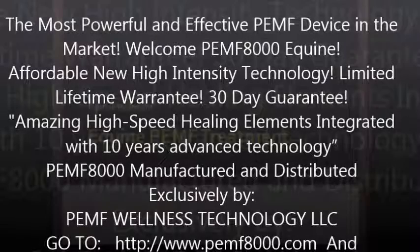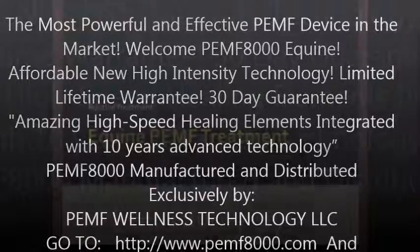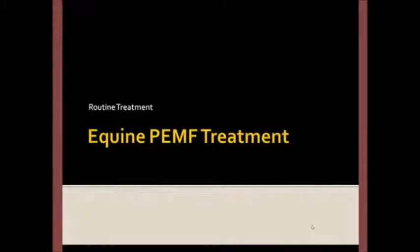This is an introduction to routine horse treatment using pulsed electromagnetic therapy.